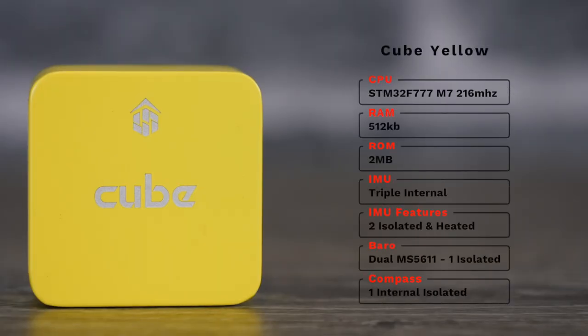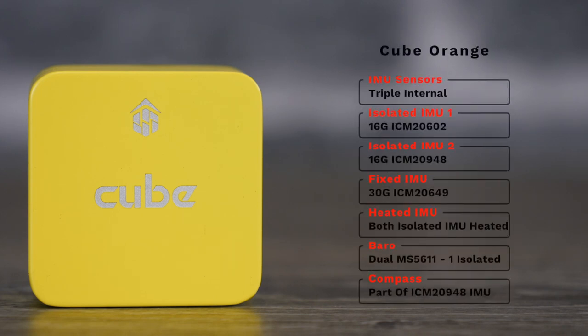Alongside the Orange there is also a Cube Yellow. This model sits really between the Black and the Orange — it has the STM32 F7 processor at 216 MHz, so not quite as fast as the Orange. It has half a megabyte of RAM, so twice as much as the Black but half as much as the Orange. It still has 2MB of storage and it does have the new IMU sensors just like the Cube Orange — still heated and isolated — as well as dual barometers and one internal compass.